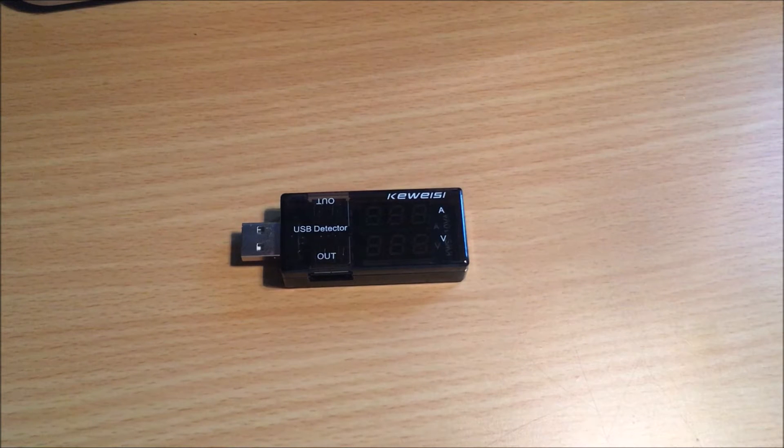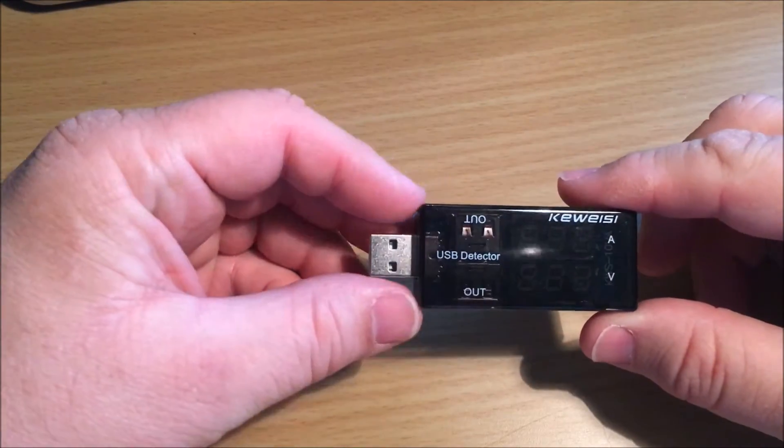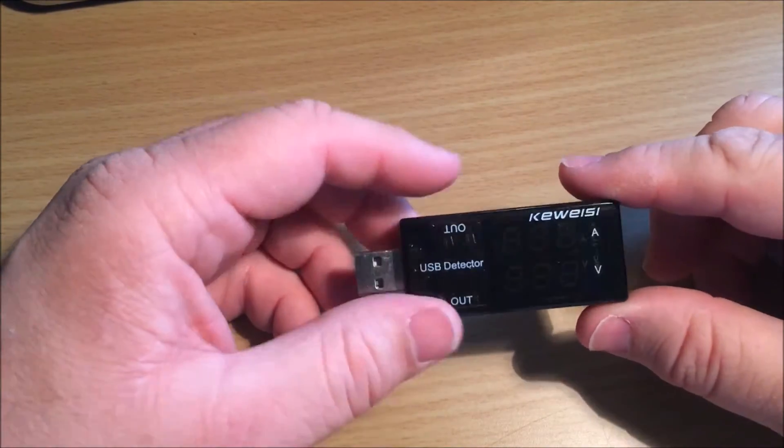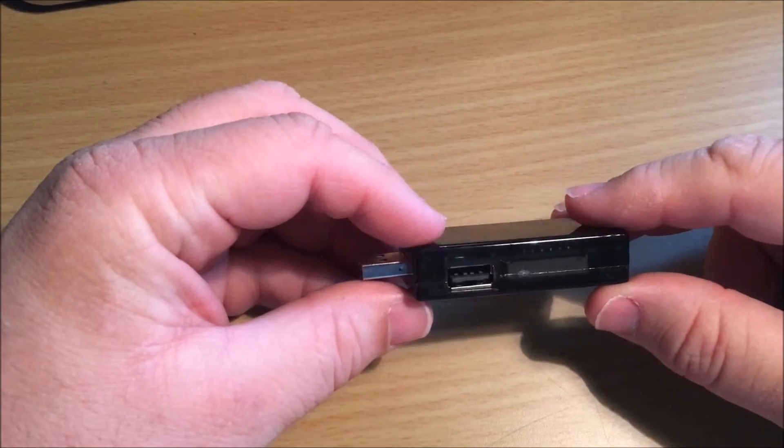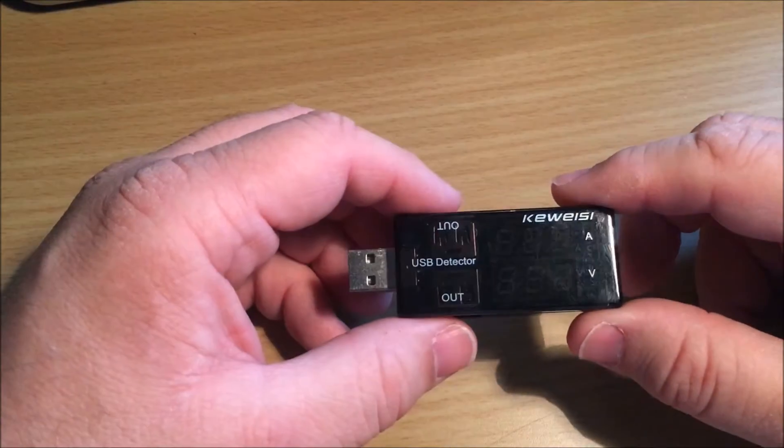Hello, and thanks for joining me for another review. Today we have the QSC USB voltage detector. I purchased this from eBay for three dollars — it took about a month to get here because it came from China. But even though it took a while, I'm still happy with it. Nowadays, phones and tablets are so expensive that you just can't take a chance on using a third-party generic charger.